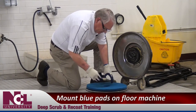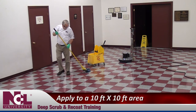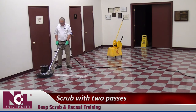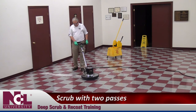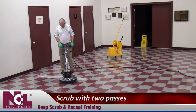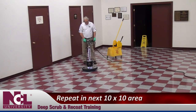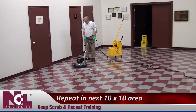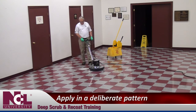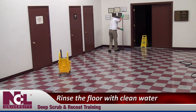Mount blue floor pads on the drive block of your floor machine. Insert the mop into the bucket and apply solution to a 10 foot by 10 foot area of the floor. Scrub with your low speed machine and blue pad. Two passes over the same area should be sufficient. If the solution dries before you conclude your second pass, reapply. Pick up slurry from the solution with a wet vac. Proceed to the next 10 by 10 foot area and repeat. Move in a deliberate pattern around the room to ensure all areas are covered. Insert a clean mop into the bucket with clean, cool water and rinse the floor.